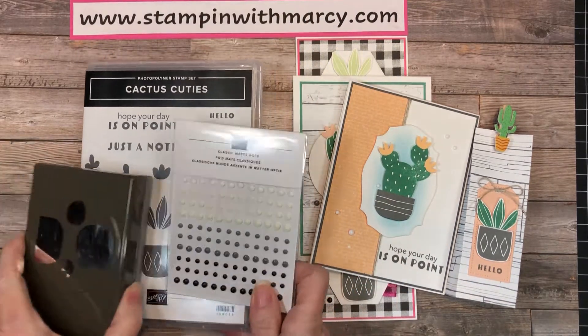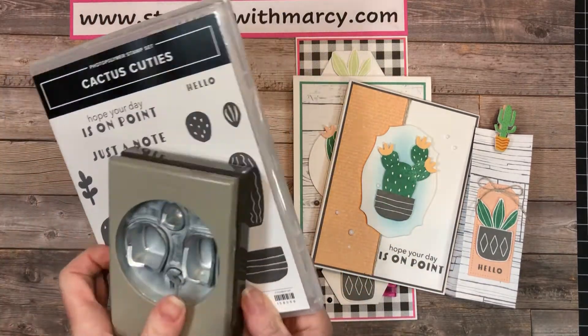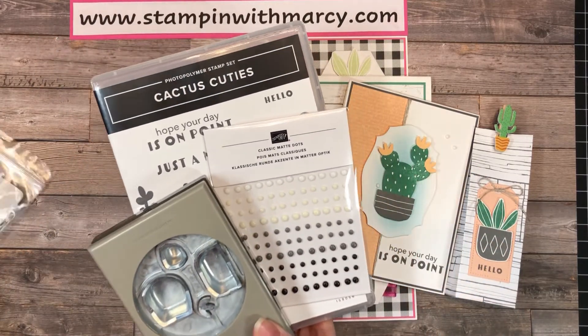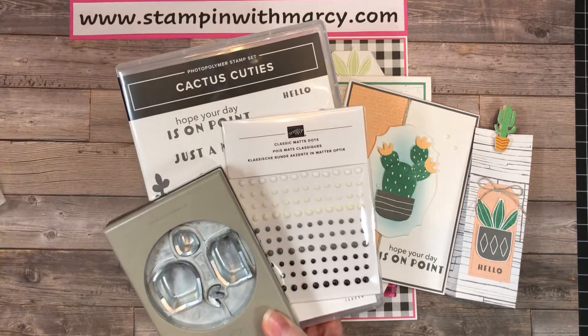Option two is the bundle and it includes the punch — let me flip that over — it includes the punch, the stamp set, the classic matte dots, and as a thank you gift you're going to get a spool of the linen thread.